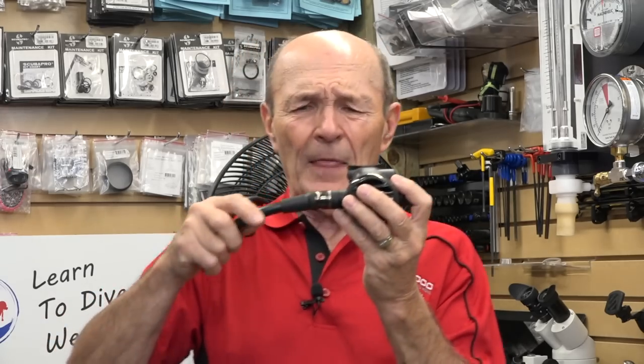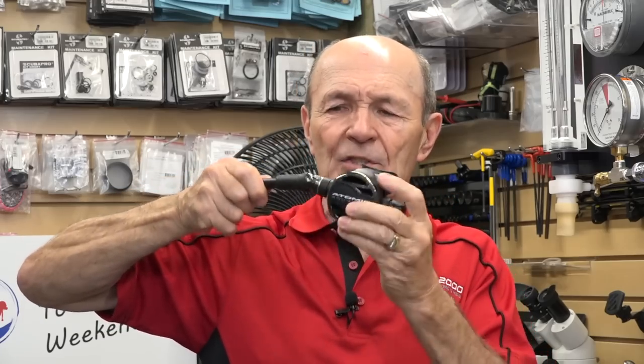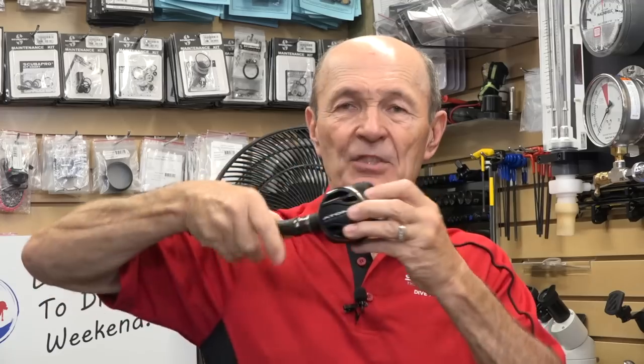The swivel doesn't really completely alleviate that pushing and pulling. Some people love the swivel, but I've tried them several times and I'm not a big fan. If the rig comes out of your mouth, it flops down or flops around and you have to find it. Without the swivel, the rig stays right there in front of you. With the swivel you never know where it's going to end up.